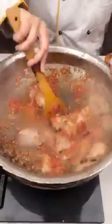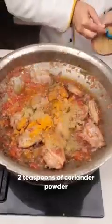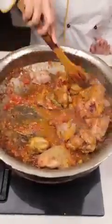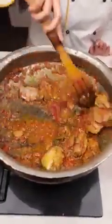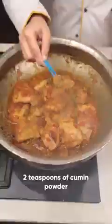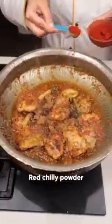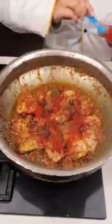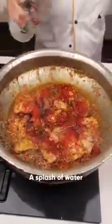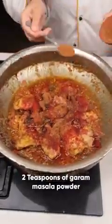This method also saves time and the washing of utensils. Add one spoon of turmeric powder and two spoons of coriander powder, give it a stir, and let the turmeric cook properly for a minute. Then add around two teaspoons of cumin seed powder. If you like it spicy, add red chili powder according to your taste — I'll be adding two spoons. Add a splash of water, then add around two teaspoons of garam masala.